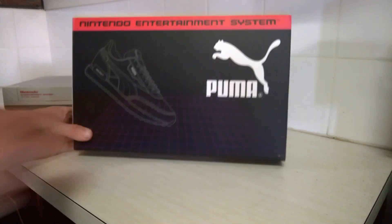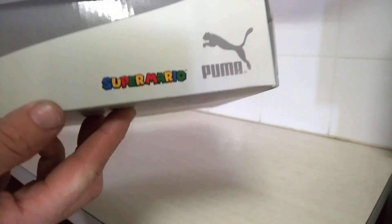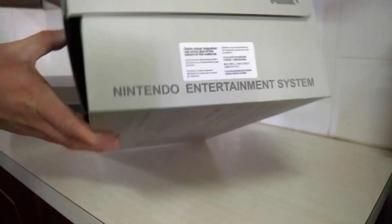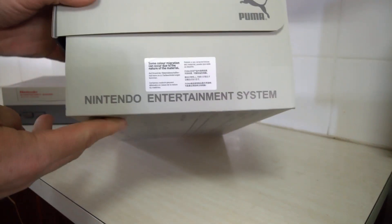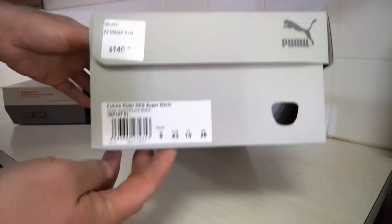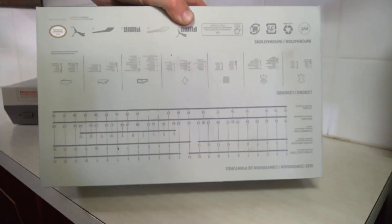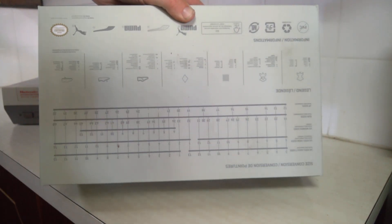We'll have a look at the box. There's a NES-themed rough cover — Super Mario, Nintendo Entertainment System — and some sort of size chart and other information on the bottom.